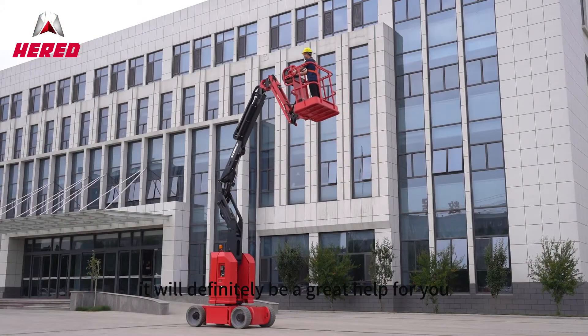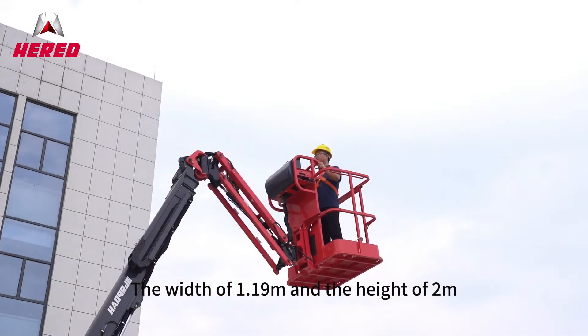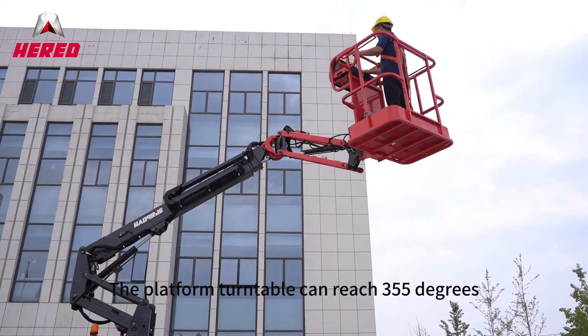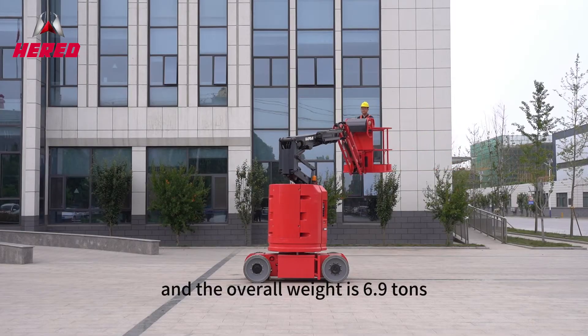it will definitely be a great help for you. The width of 1.19 meters and the height of 2 meters make it more flexible to move. 230 kilograms capacity, the platform turntable can reach 355 degrees, and the overall weight is 6.9 tons.